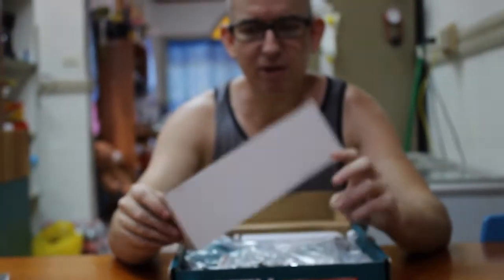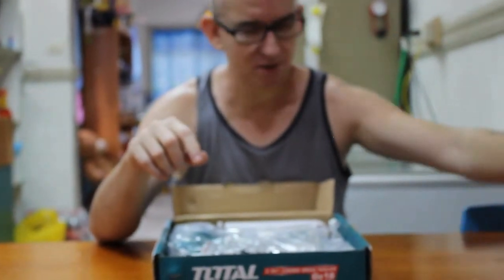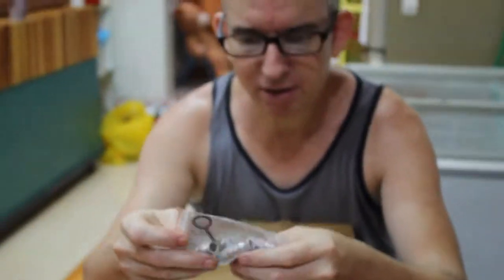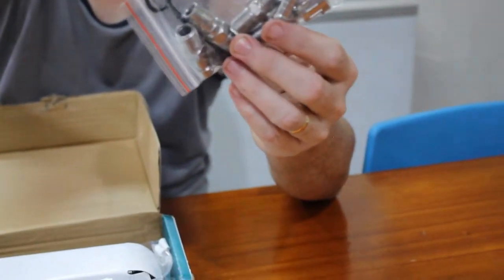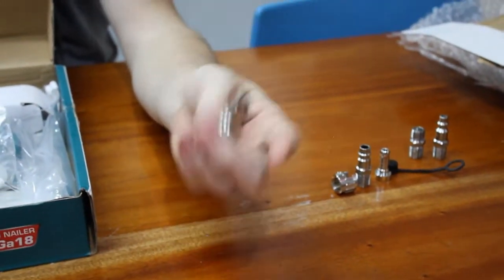In here you have a whole bunch of connectors because they don't know what size of air quick-release connector you have. Mine uses this one. So all of these other ones will be going into storage. The one that I use is this one, so I'll store the rest.